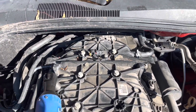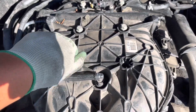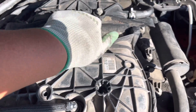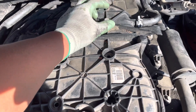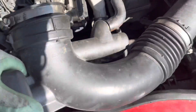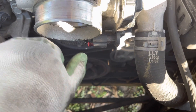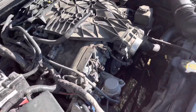Next step is to take off the intake manifold bolts. These are located on the top of the intake manifold — about two, four, six long bolts that need to be removed. After that, we remove the air bleeder hose. There is also one plug on the throttle body that needs to be unplugged.